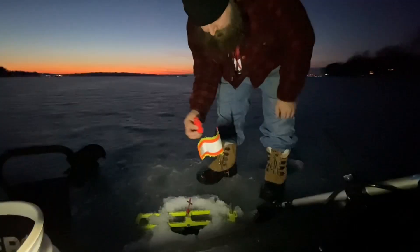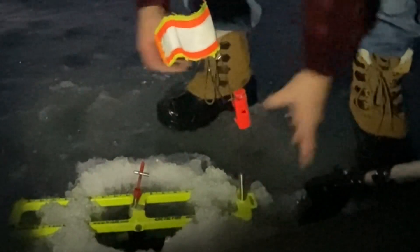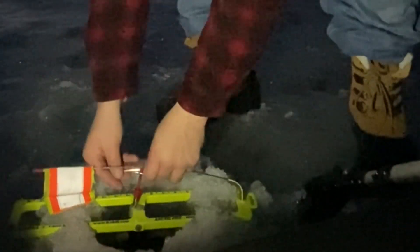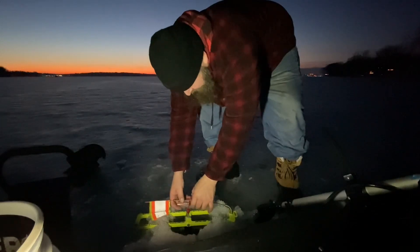Because it's getting dark, I use these tip-up lights. Once I put them on the flag, when that flag pops up it lights up, letting me know I've got a fish — or at least I should come set the hook.